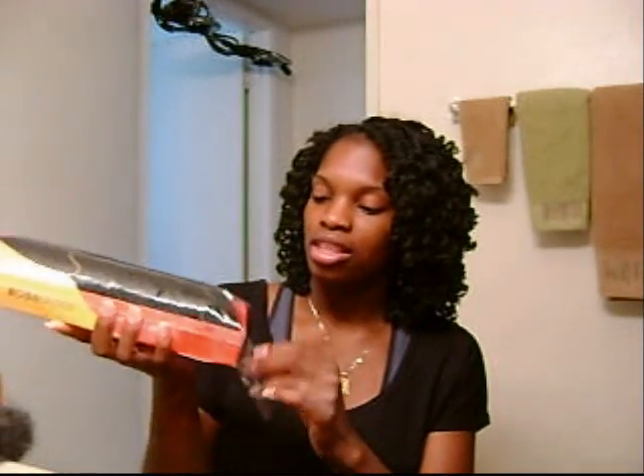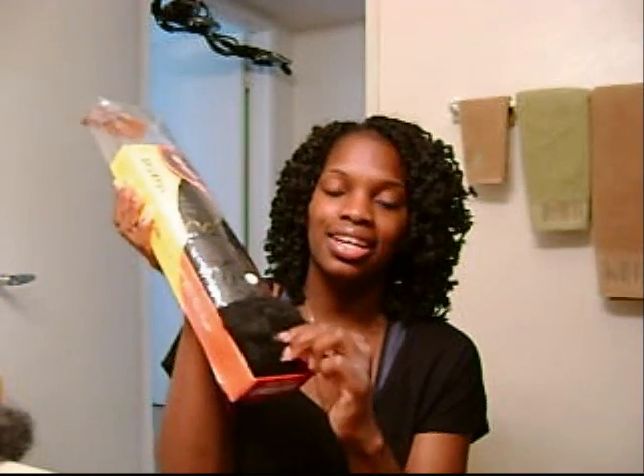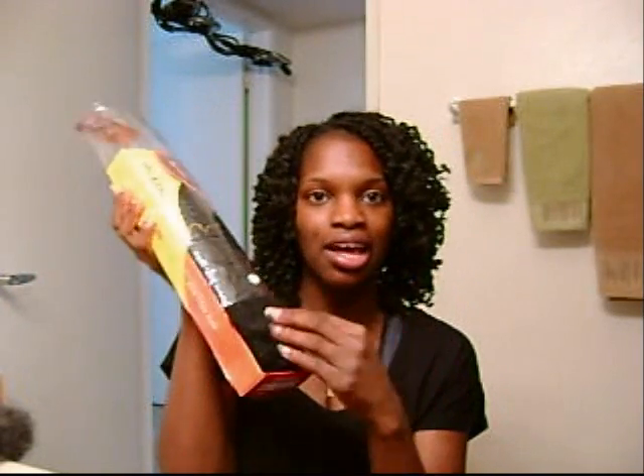This number 1 is soft but it's like more matted together. But the lighter one, the number 2, was a lot softer and a lot more easier to work with. I haven't tried the 1B yet but just touching the end of it, it didn't feel like the number 2.